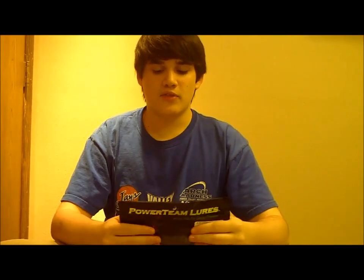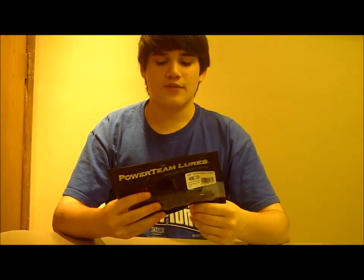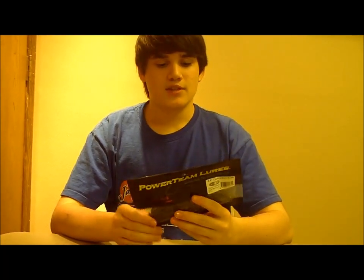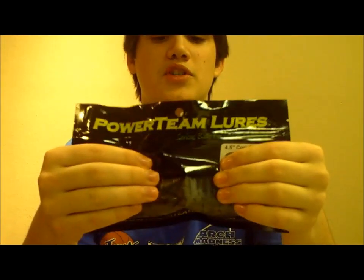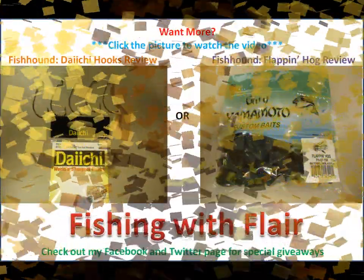Everything that I review on Fishhound is available for you guys to review too, and you can make money off reviews and get it for free — just pay a few dollars in shipping. So that's my review of the 4.5 inch Conviction Crawl in green pumpkin light blue swirl color. Thanks for watching this episode of Fishing with Flair, and stay tuned for more videos.